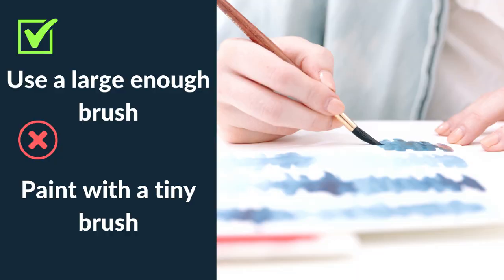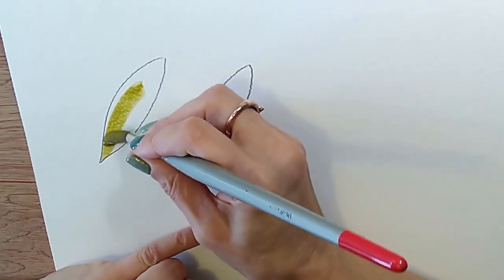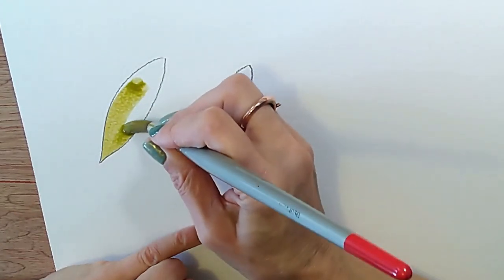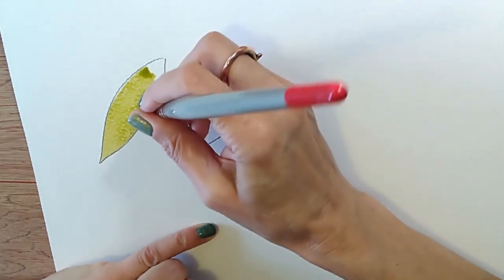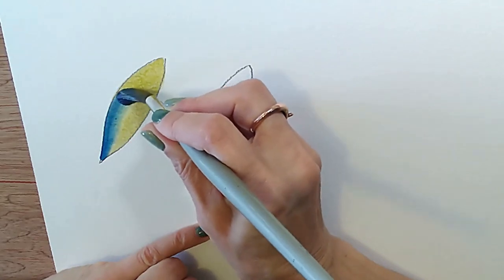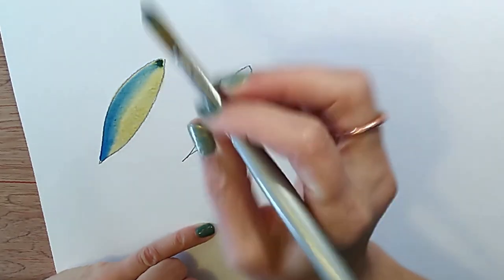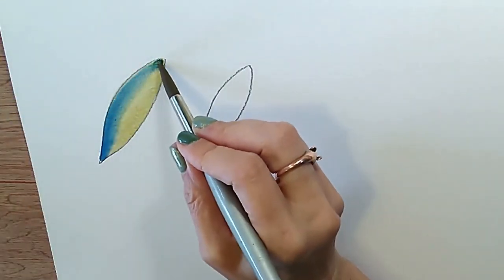My next tip: do use a brush that's large enough — don't try to paint everything with a very small brush. This is something I see beginners do time and again because they feel they'll have more control with a smaller brush. Although you may be able to manipulate a small brush more easily, it doesn't mean it will manipulate the paint more easily — in fact the opposite is true. A small brush doesn't hold much paint, which causes it to run out quickly, so you don't get that lovely flow when applying watercolor.